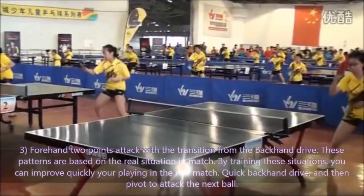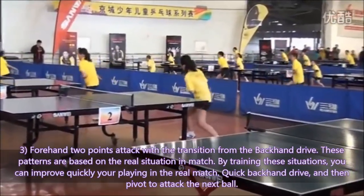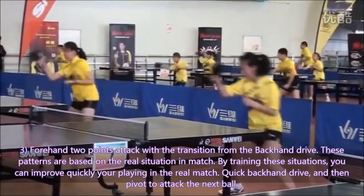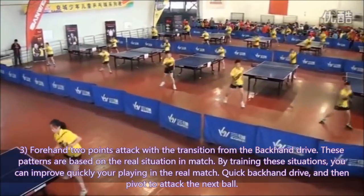Exercise 3: Forehand two-point attack with the transition from the backhand drive. These patterns are based on real situations in a match. By training this situation, you can improve quickly in a real match — quick backhand drive and then pivot to attack the next ball.